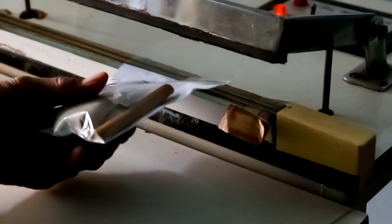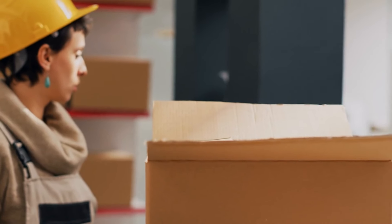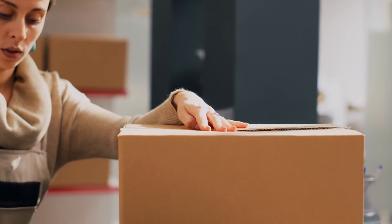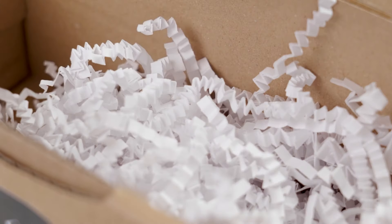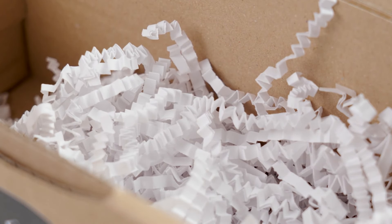When lining your planter box, ensure that the fabric or liner extends up the sides and overlaps at the top to create a watertight seal. Secure it in place using staples or adhesive, making sure to cover all interior surfaces. Before adding soil, puncture the fabric or liner in several places to allow for drainage, preventing water from pooling at the bottom and ensuring excess moisture can drain away freely. By lining the interior, you can protect the wood from moisture damage and create an ideal environment for your plants to thrive.